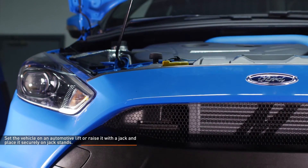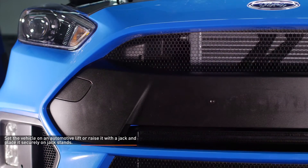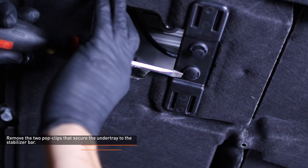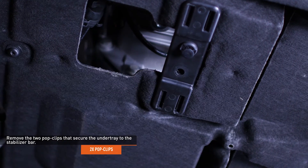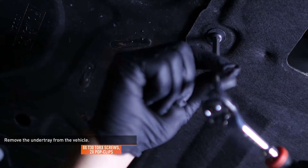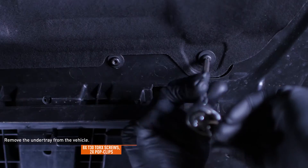Set the vehicle on an automotive lift or raise it with a jack and place it securely on jack stands. Refer to your owner's manual for safe lifting points if you're unsure. Remove the two pop clips that secure the under tray to the stabilizer bar. Remove the eight Torx screws and two pop clips that secure the under tray to the bottom of the vehicle. Slide the under tray forward and remove it from the vehicle.